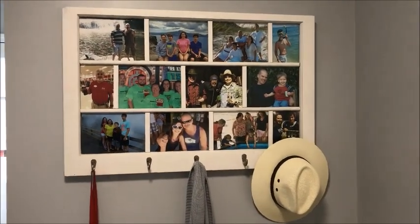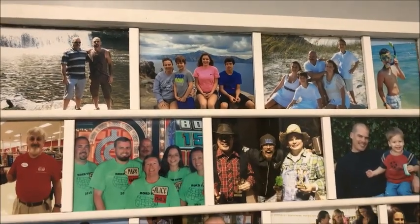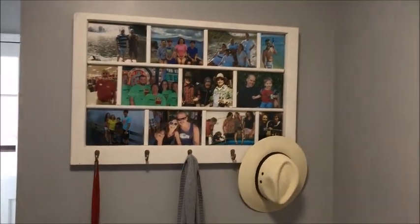How cute! This is what it looks like once it's all finished. It turned out so cute. It has the nice little pictures that I taped onto the back of it, and then all I did was superglue the trim work onto this window and then attach those hooks, and it turned out fabulous.